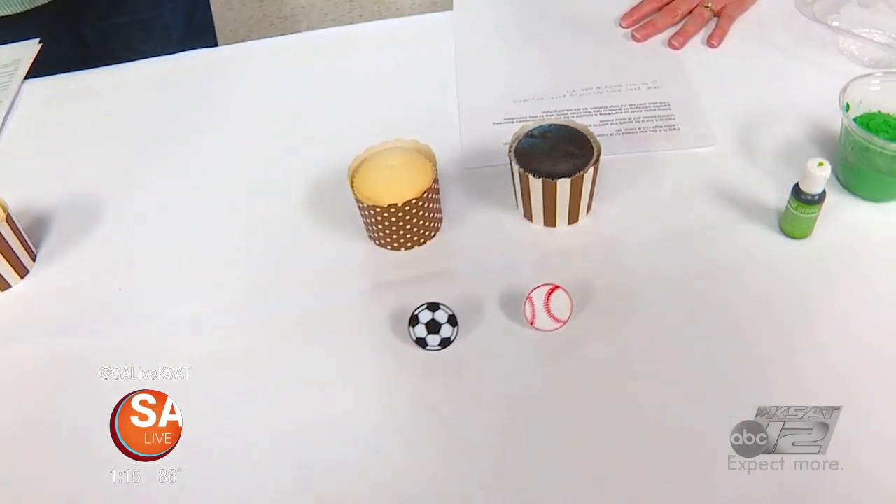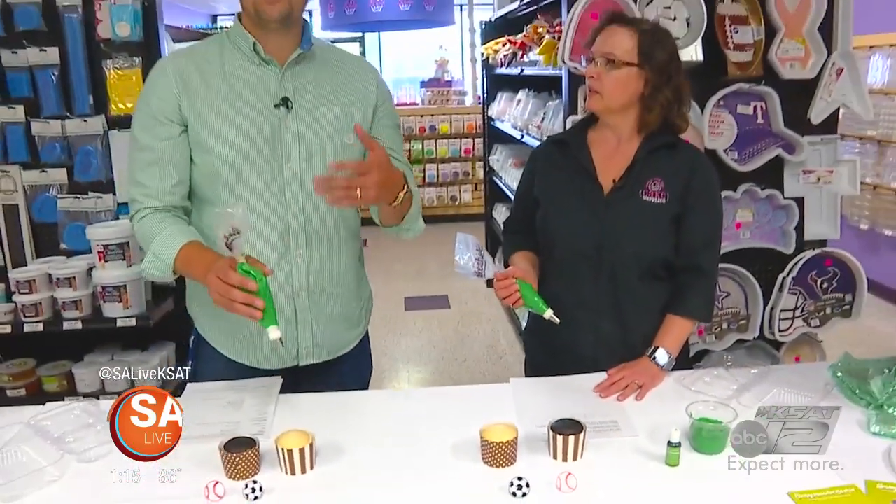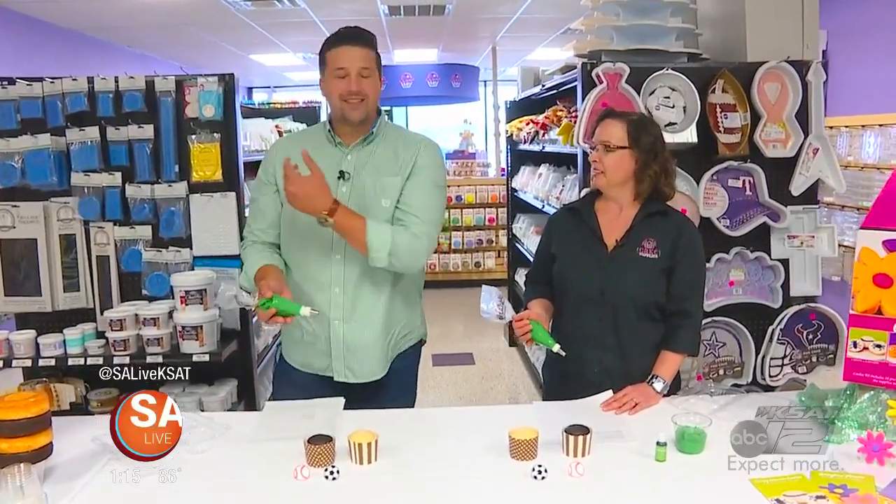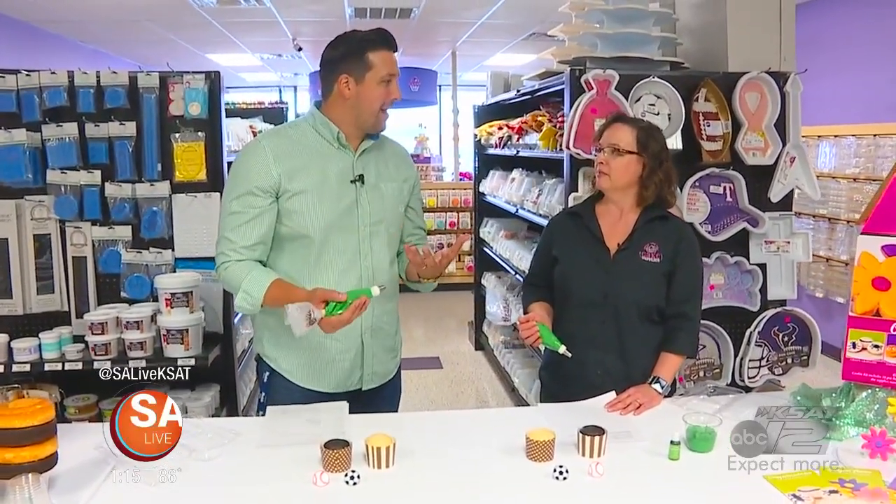The best part about this is that when you go to a store to get all these things, you're always running around trying to figure out where everything is. But right here, it's all pre-prepared for you and it's in a box.